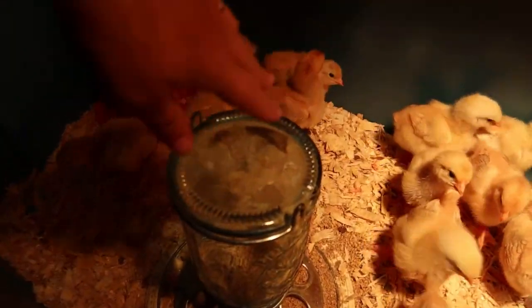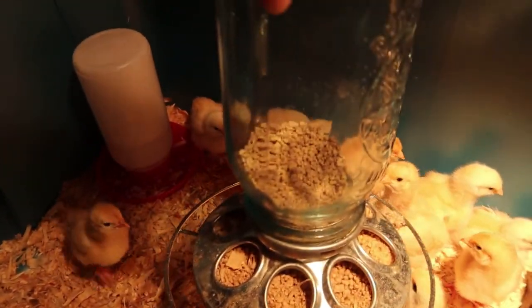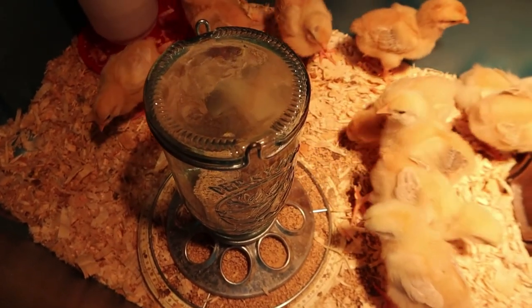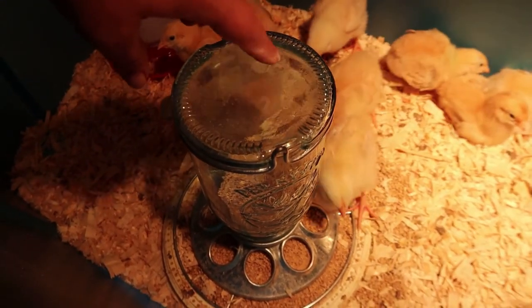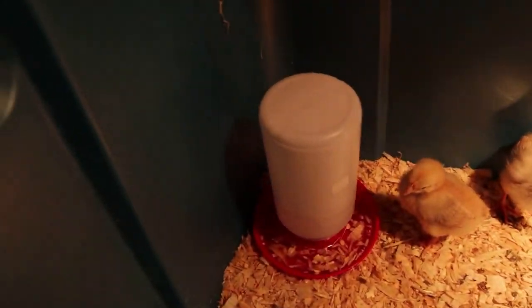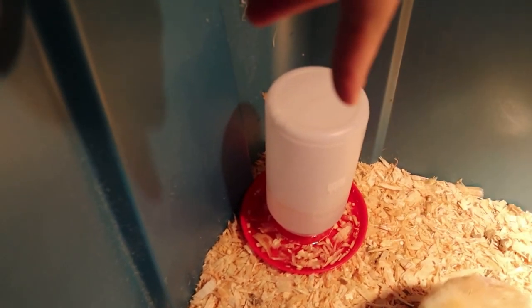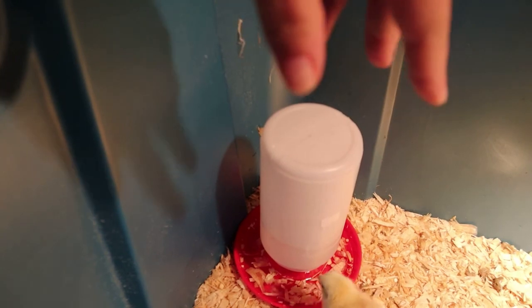They're going through about two jars of feed every single day. They are quite messy. We're going to go to the feed store on Monday and see if I can get a bigger feeder — this was just an outdoor bird feeder I'm using for the chicks. I'm also going to look for another waterer because I'm emptying shavings out of it about eight times a day and filling it two or three times.